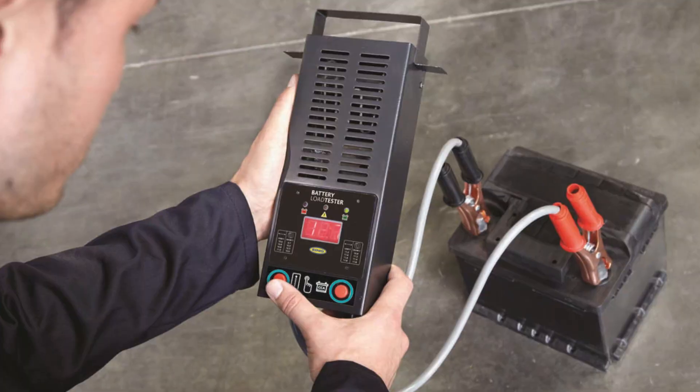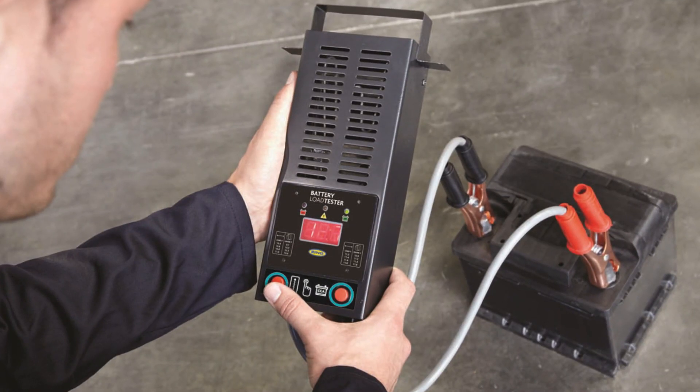If the message reappears, there are two options: either the battery is absolutely dead and needs replacement, or you have a problem with the electrical or charging system that needs inspection. If you suspect the battery needs replacement, you can perform a load test. You can borrow a load tester from a parts store or buy one — it's not that expensive. If the battery fails the load test, it needs to be replaced.